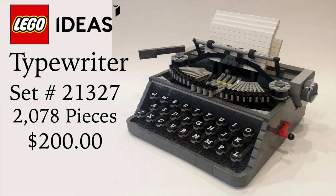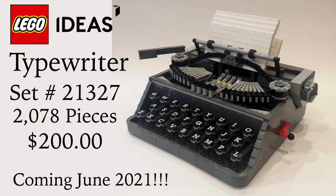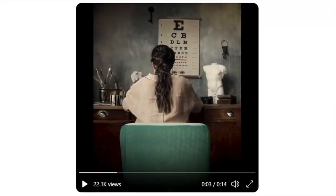It's said that the new typewriter set will not be released in July, but June of 2021. In the teaser video, you can see a woman sitting in her sand green chair and she's typing about something with her typewriter that is not on the screen, but you can hear the click and sound effects from the keys.